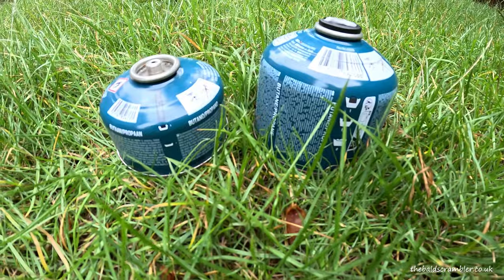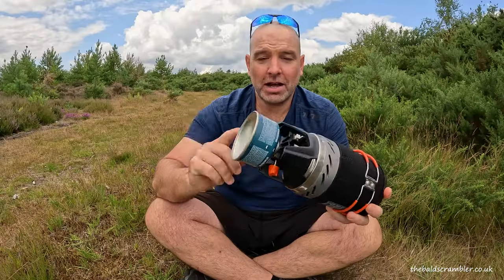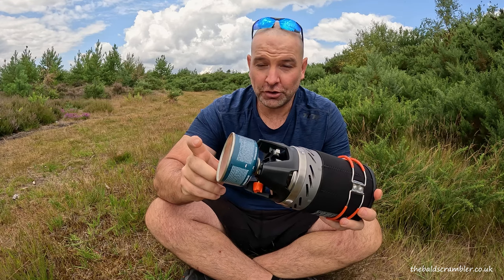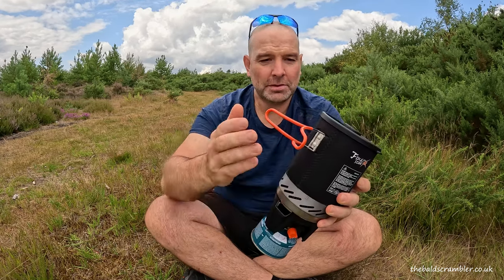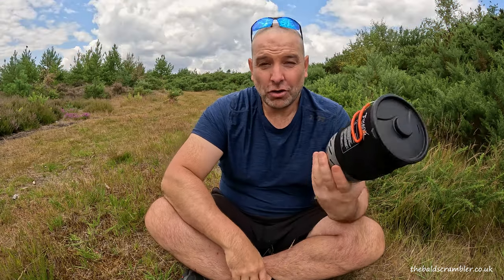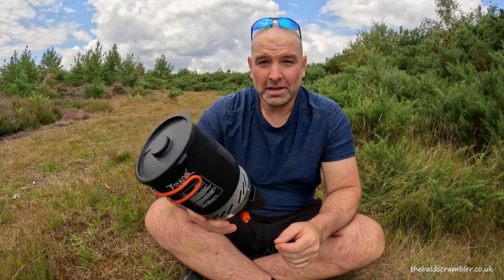This device takes the most common gas canisters found in the UK — this is a 100 gram — and it'll also take the larger 230 gram canister. You have wrap-around handles which discreetly push away and won't catch on anything in your bag. It costs just under half the price of a comparable Jetboil and I think you're getting a lot of product for your money.